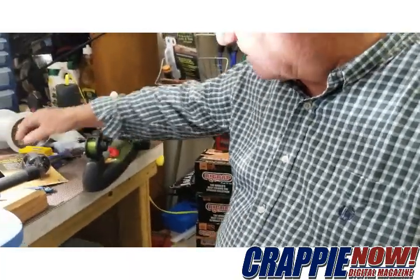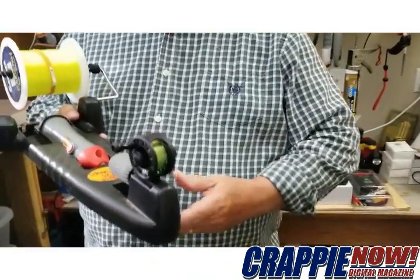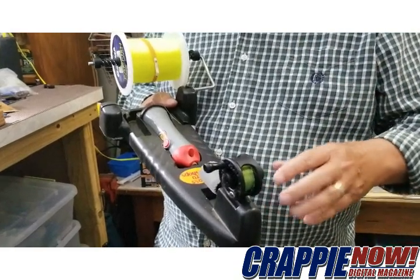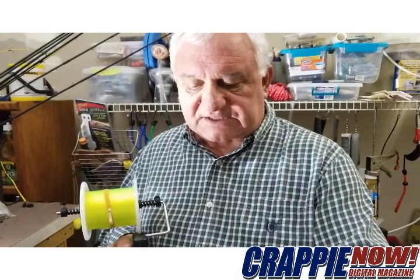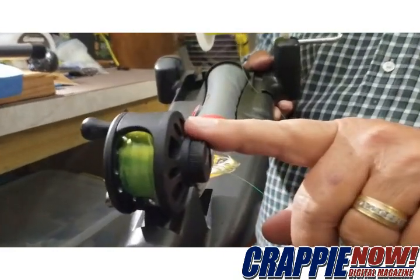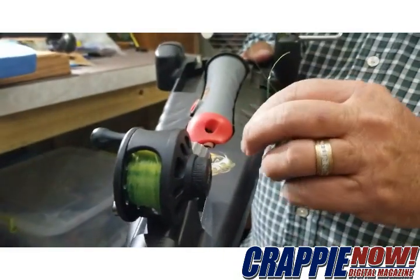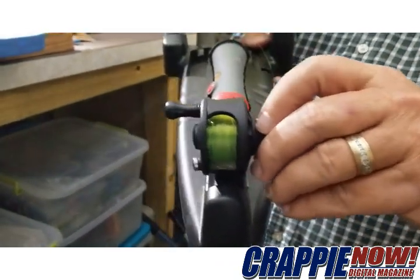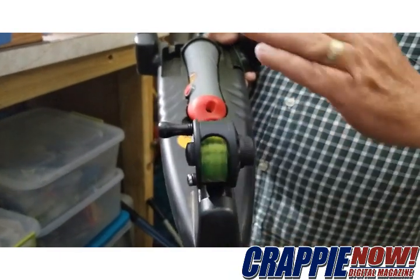When I get it out of the package, I then load it into my line winder, which will allow me to load the line on the reel. The real key thing for beginners: when these come out of the package, this is your drag for the reel. When you tighten this down, you will have no drag on that reel. Make sure this is tightened down — not extremely tight, just touch-tight — so that the line won't come back off the reel when you're loading it.